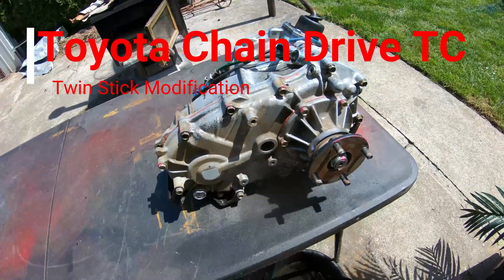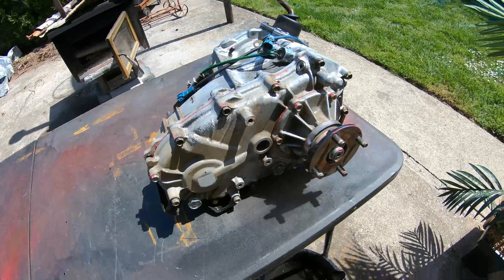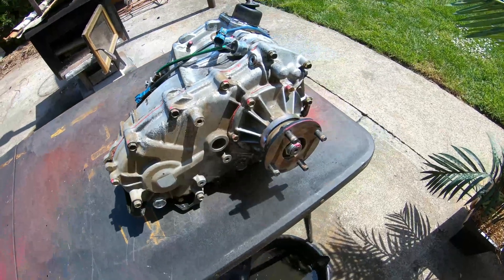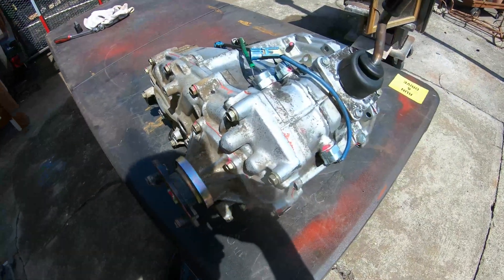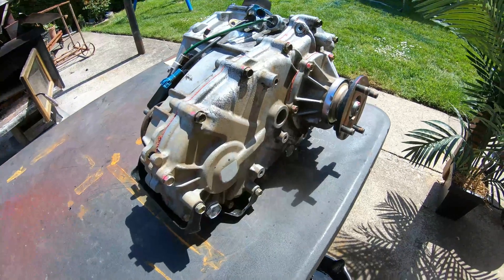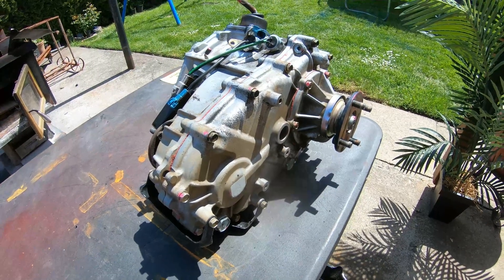I'm gonna make a video showing you guys how to modify a chain-driven transfer case for twin sticks. I'll be using the Front Range Off-Road twin stick. It's my first time doing this modification, but I will try to show you guys the best I can, because I couldn't really find enough info online. Hopefully this clears things up for a lot of people.